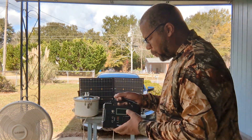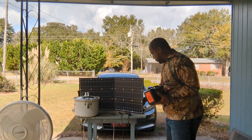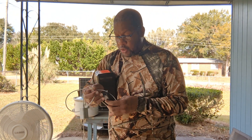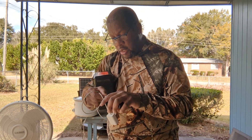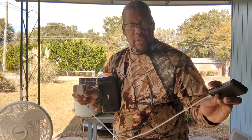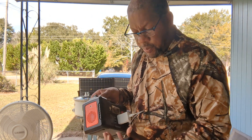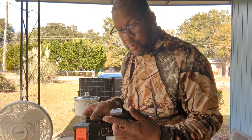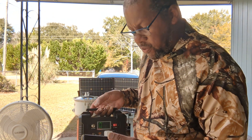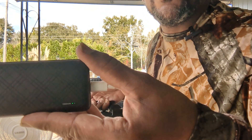So what are some of the things you can charge with this? One thing I always like to charge is my little battery pack that I carry around with me all the time. You can plug it in here — just gotta remember to hit that switch — and you can see the little light showing that it's charging.